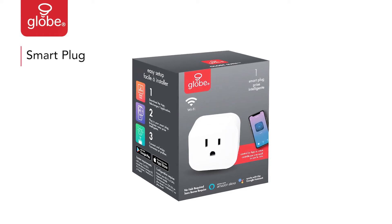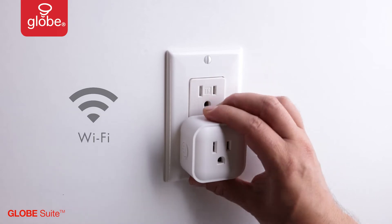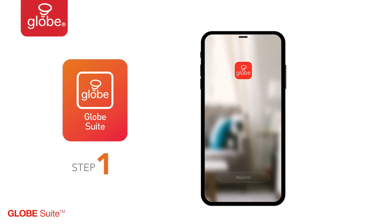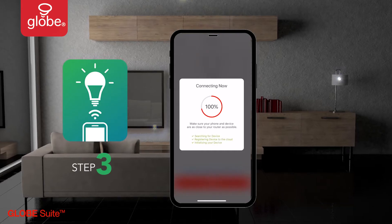In your GLOBE Smart Plug box, you will find the Smart Plug and Quick Start Guide. Setup is simple. First, install the GLOBE Suite app. Power on the device, connect, and enjoy.